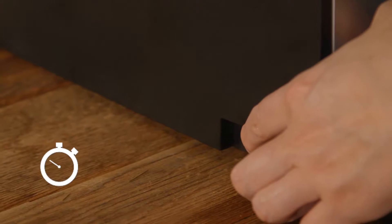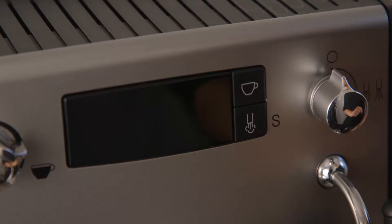When switching the machine on, it takes less than 20 seconds to heat up to the required temperature, saving you valuable time.